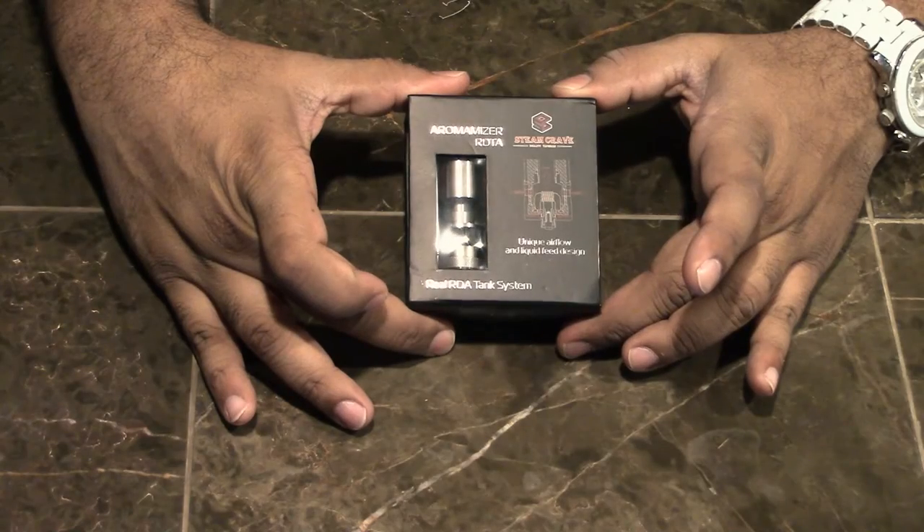So, this is an RDTA — Rebuildable Dripping Tank Atomizer. Definitely Max Mott because he likes to deal with the complicated stuff. Mott purchased this through Vape Deals, but it was a deal through Fast Tech with a coupon code. He paid about $28 with shipping, and it's typically about $35 or higher.